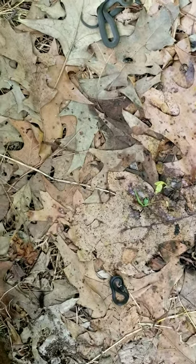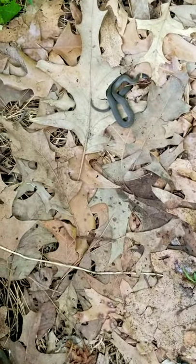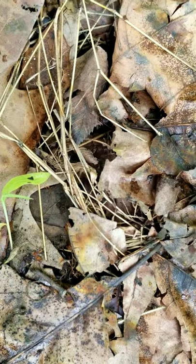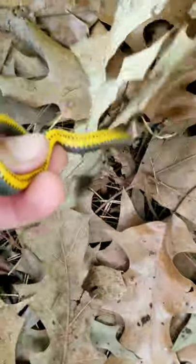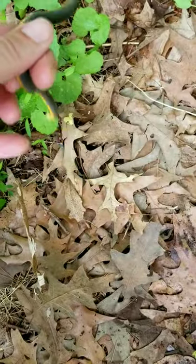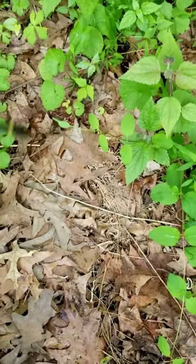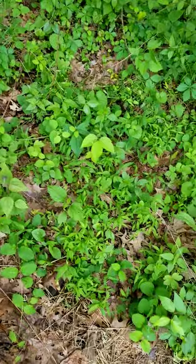Now if I pick either of these up, their heads are so small they can't bite me, they can't do any damage — but they will poop on me. Poop, poop, poop. See, there he goes — get him, pick him up because I want to show you underneath. Yeah, beautiful. See, now what he's doing is he's spinning trying to get away from me, barrel rolling — he's also pooping.